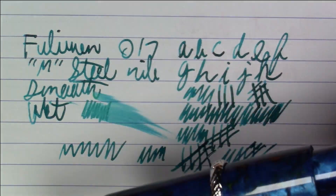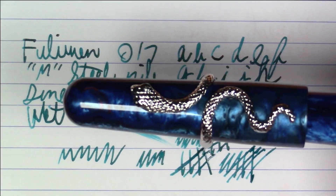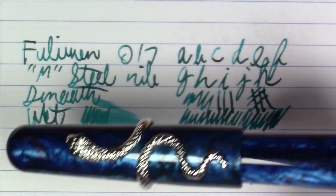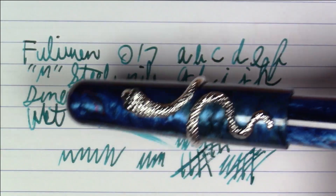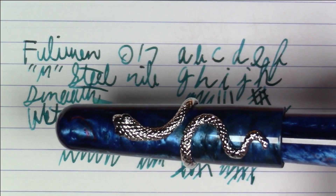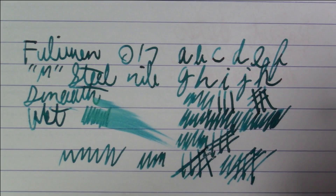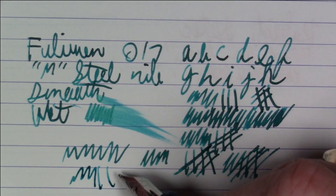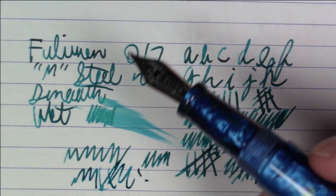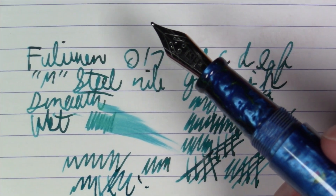These pens are a little tough to get right now. I know they put a bunch on the market — they were on eBay, on Etsy, etc. — but they're not quite as pervasive on those websites at the moment as they were when I got this a little while ago. I'm sure you'll be able to find one if you really like it. Now let's talk about this ink.